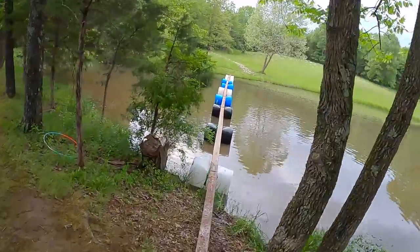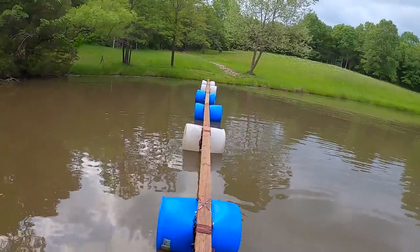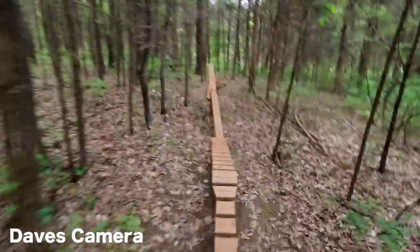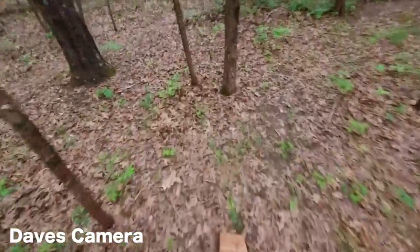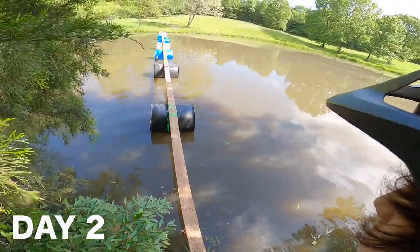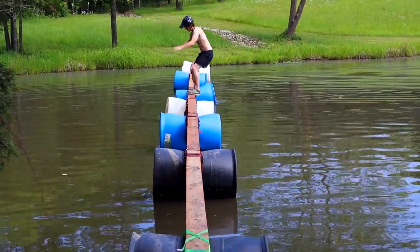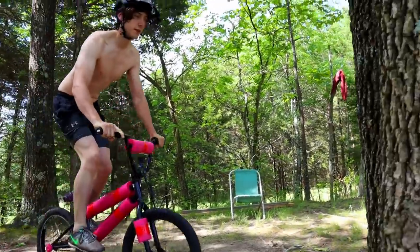After taking an insane beating from the floating skinny, we decided to call it for the day — with us both only making it 50 feet across, which isn't even halfway. Now let me remind you, Dave is an incredible technical rider. He sent my teeter-totter skinny the very first go without even looking at it, and that thing is extremely hard. So at this point my thought was: I'm probably not going to get across this, but can I at least get further than halfway? So the next morning I set out with determination to kick this thing's butt — and let me tell you, I was not the one who did the butt kicking.